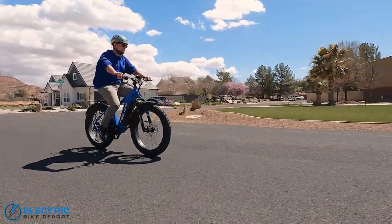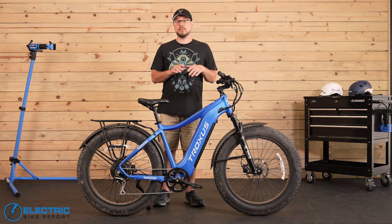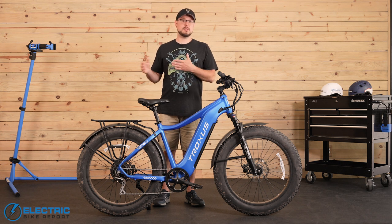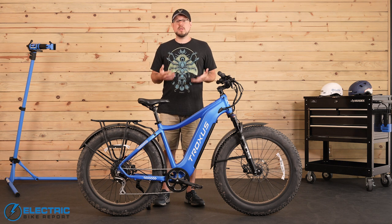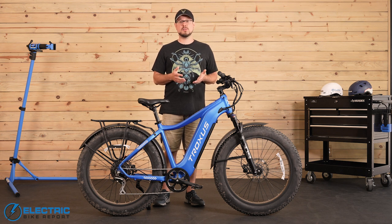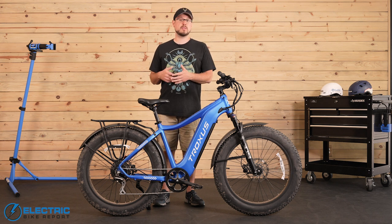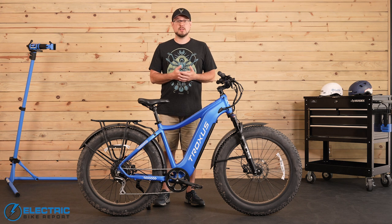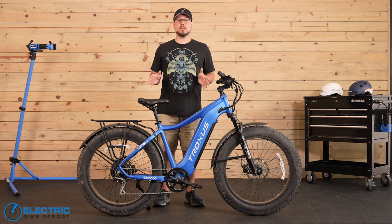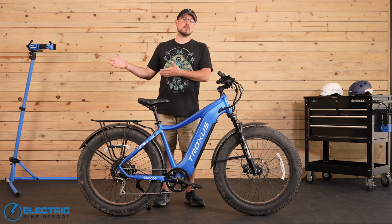There are three color options split between the two models, including a pretty standard black paint job on both styles, this nice blue on the high-step version, and on the step-through frame a bright and bold red. We have to acknowledge that the Explorer has a slightly higher price tag than we often see on similarly specced models, but where others might use completely unbranded parts or components from brands with less reliable track records to save on costs, almost all the major parts included here are from big hitters in the e-bike world. This means that on the whole you're getting what you pay for in terms of reliability and long-term performance. Let's dive in a bit deeper to all those components and then we'll move on to see how the Explorer performed in our tests later on.